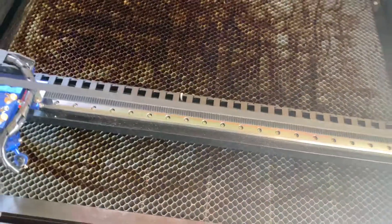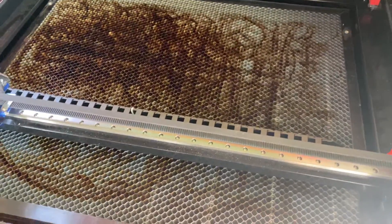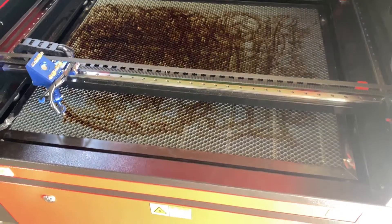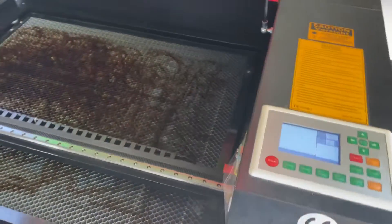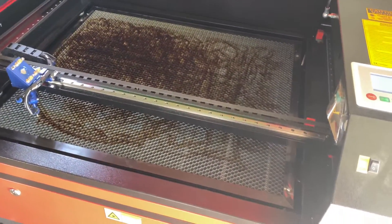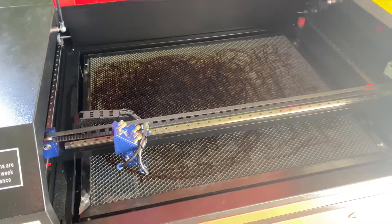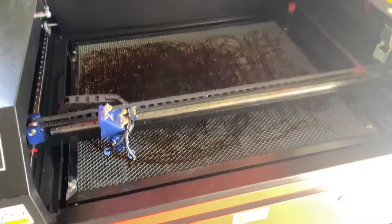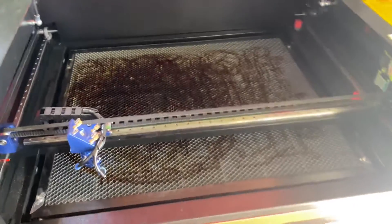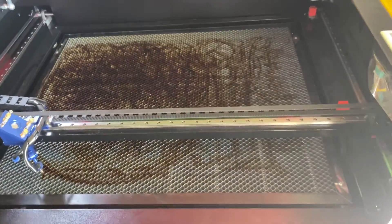Hey guys, welcome to another video. Today I'm going to show you a quick rundown on how I leveled the bed. For those of you that have seen some of my previous videos, you'll know I just recently purchased the laser — it's probably going on just over three weeks now that I've had it. For the first week or so it was awesome, I couldn't fault it.